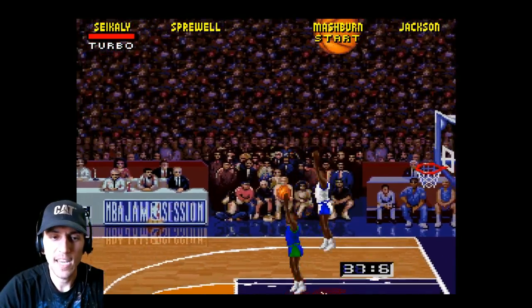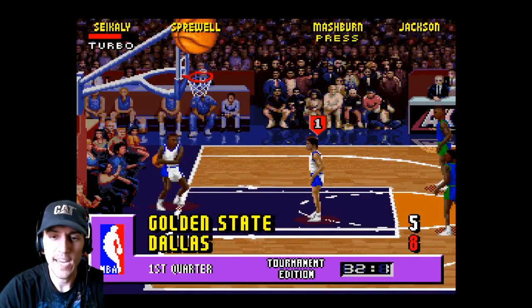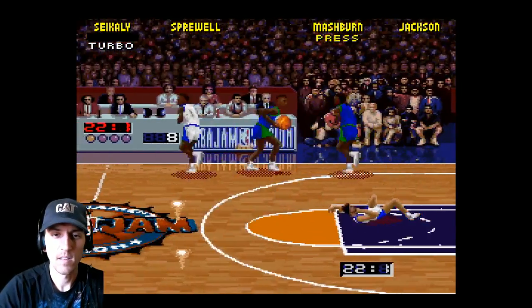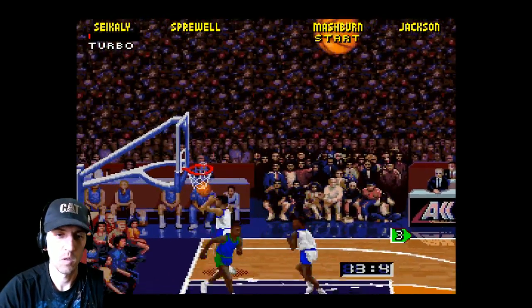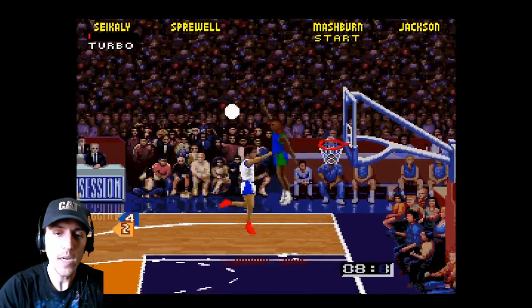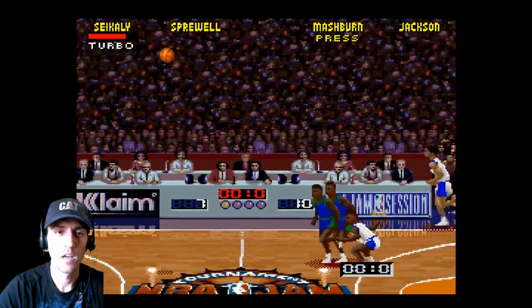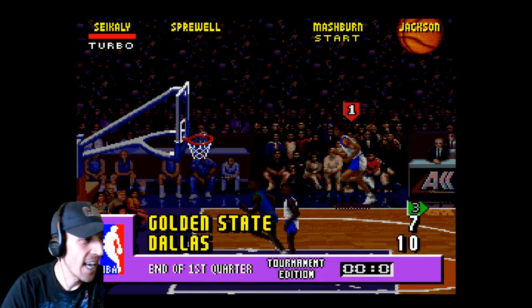I should stop shooting threes — this guy does not have a good three-point shot. We left him wide open! Low scoring game, low scoring game.